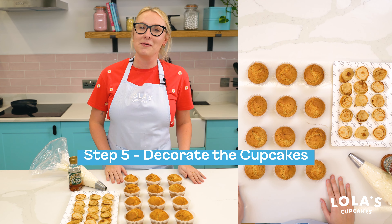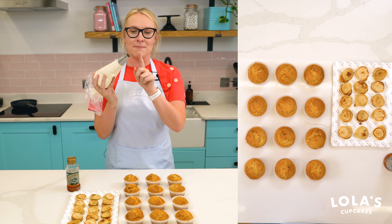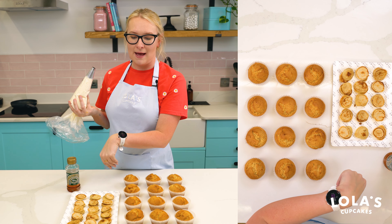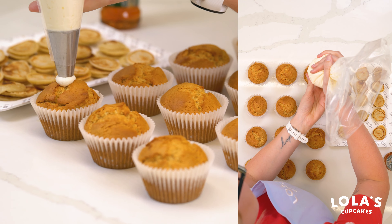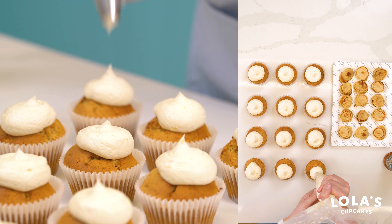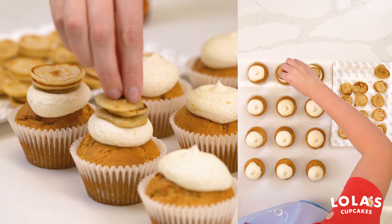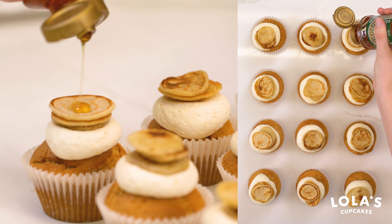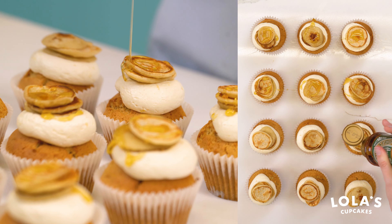Now we're at the point where we get to decorate the cupcakes — the fun part! I have my lemon buttercream in my piping bag with a round nozzle fitted, some golden syrup, and my lovely mini pancakes all cooled down and ready to decorate. For these cupcakes I'm just doing a nice blob of buttercream, then placing a stack of three pancakes on top so every cupcake gets a lovely bite of pancake. Then we drizzle with a bit of golden syrup to finish, because pancakes always need golden syrup.